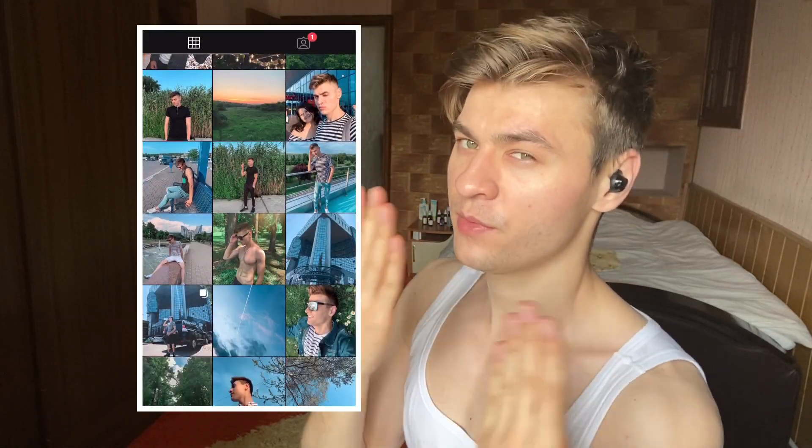Before it starts, follow me on Instagram, on Facebook, subscribe to this channel for more reactions like this, check out my Patreon where I post exclusive content, and definitely ring that bell so you get notified every time I post something. Okay, ready, go.